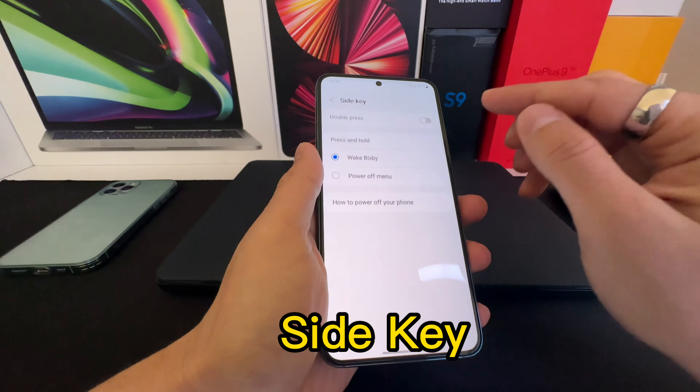From there you can change it to the power off menu. So now whenever you press and hold the power button, you can power off or restart your phone. The second feature is also found in Settings under the side key.